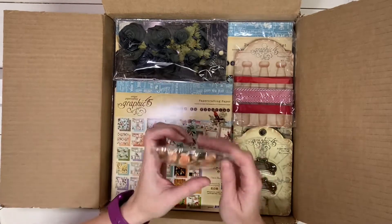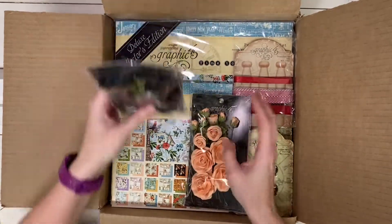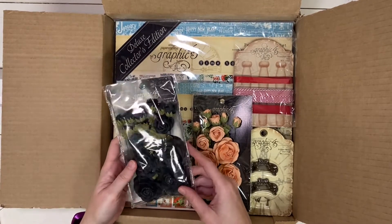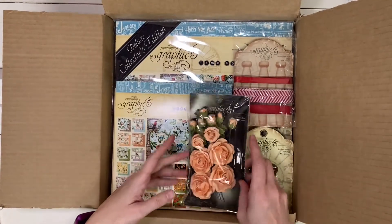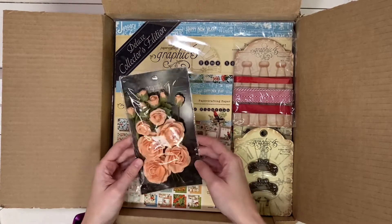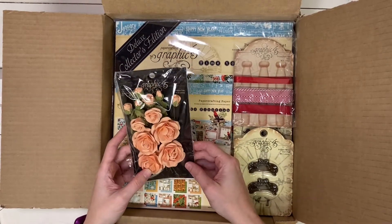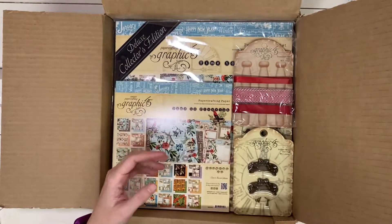I've ordered a couple of sets of the roses. I love to use these on my projects. I ordered another set of black because I'm out of these, and then I got a set of these precious pink roses because I think they're going to perfectly match the new Alice collection, which I'll show you because it's in the bottom of this box.